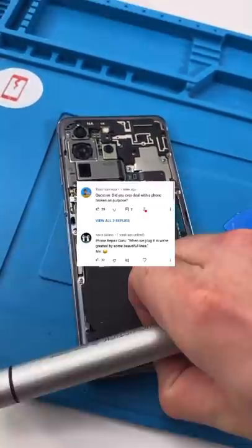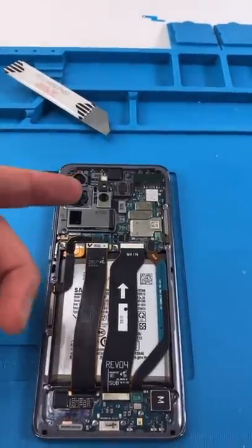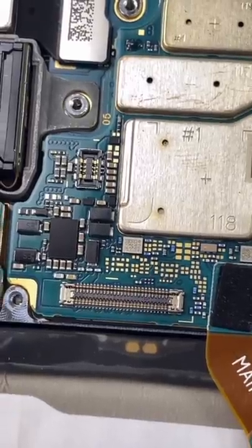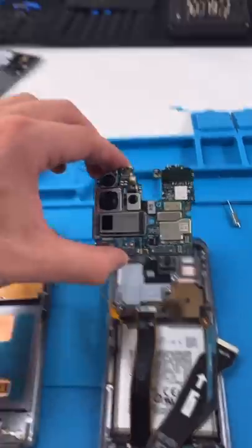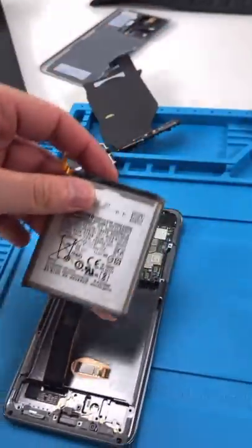Tudor asks: did you ever deal with a phone broken on purpose? Quite a few times — it's always an angry parent or an angry girlfriend or boyfriend. Some of these components are so tiny. We're going to transfer everything from here to here. The motherboard — or fatherboard, it's 2021. The battery.